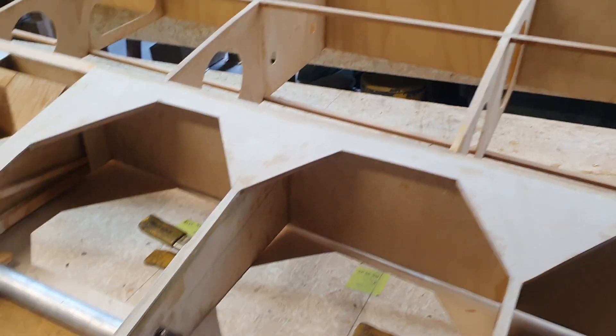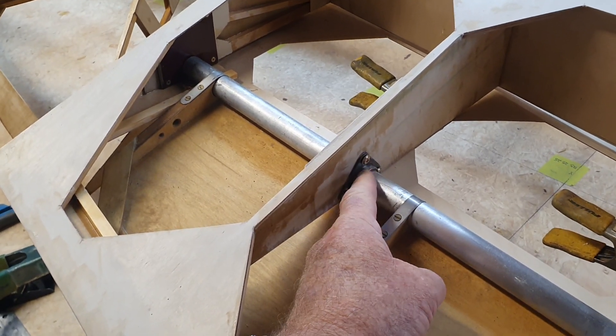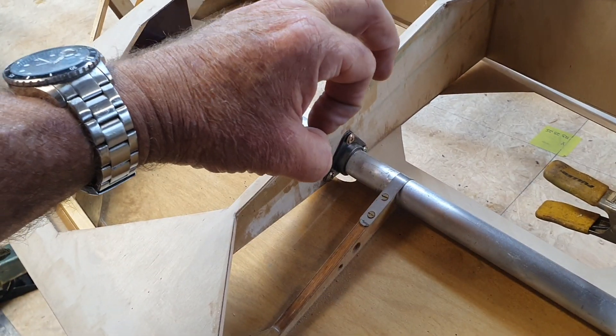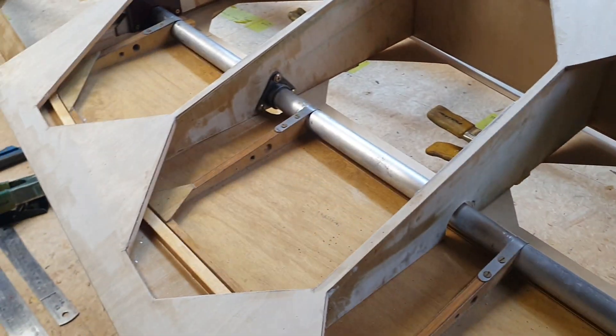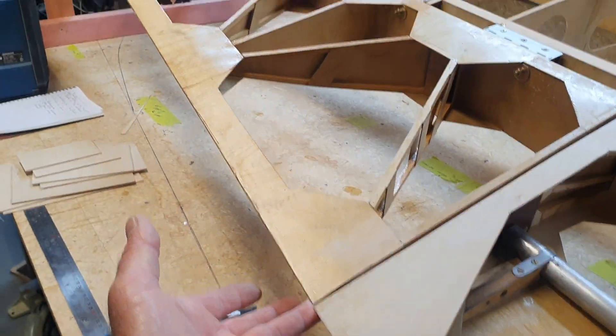I've been doing the flat bearings. These are 4130 with an oil light bushing pressed in and they crush them up. That'll work nicely. Everything's coming in nice and straight.